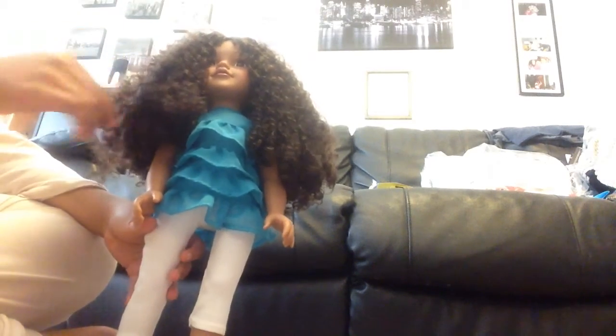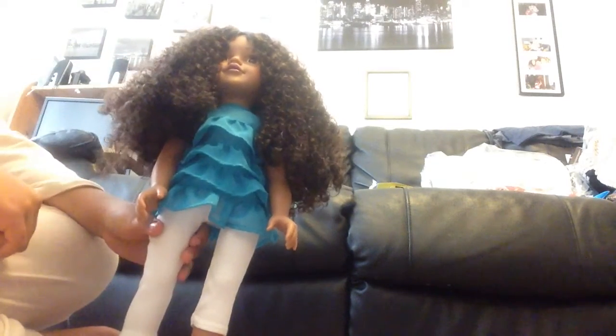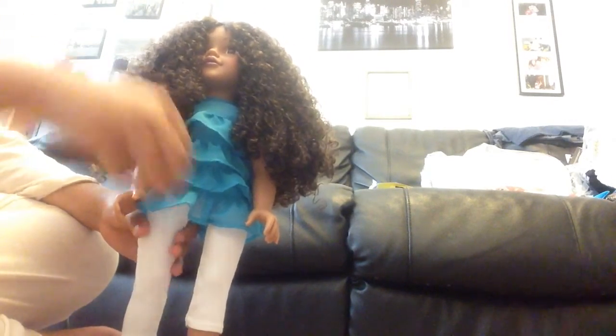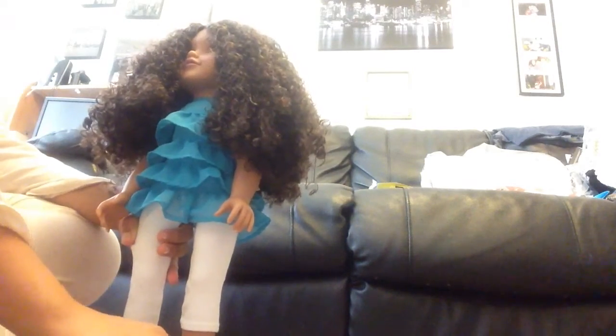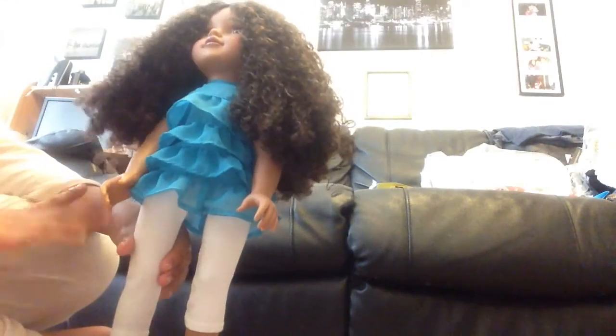You have to be really careful with it, and these are really tight ringlets so you have to be extra careful — it's the curliest hair they've had. I wouldn't recommend her as your first, but for experienced doll collectors I would definitely recommend her.